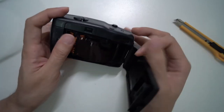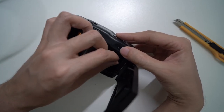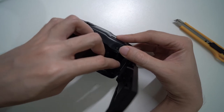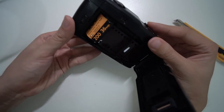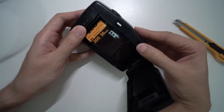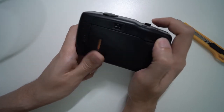Generally, you insert the film cartridge on one side, usually the left, and pull the film leader across to the right, making sure it catches the sprocket and attaches to the take-up spool. Close the door and wind it to the first frame.